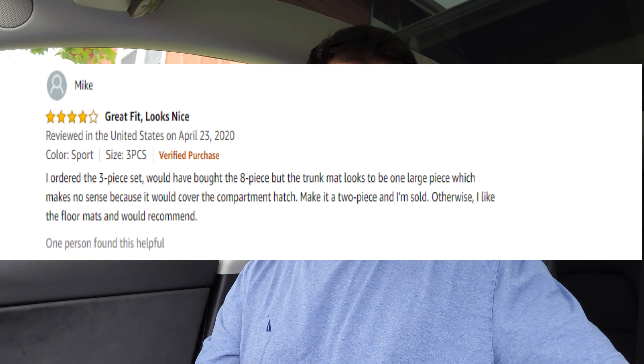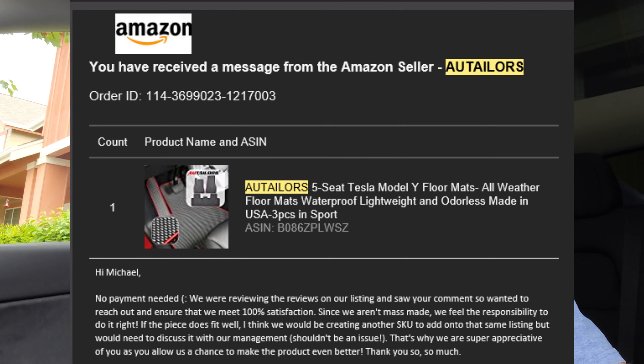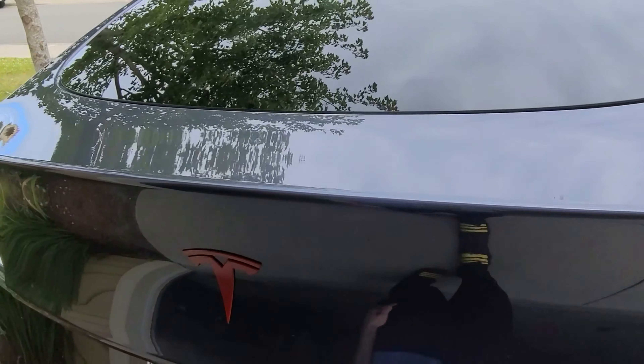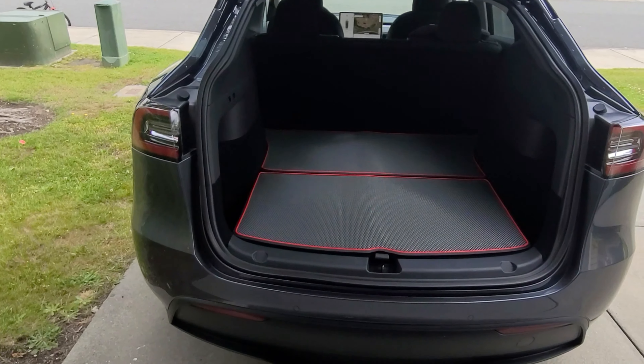They're gray with a carbon fiber weave and a red trim, and as you guys know my car is gray with red trim, so they're perfect for me. If you're not a fan of the red, they have a black trim option too. But one thing I mentioned in that video was that I didn't purchase the trunk mats, because it was just one giant piece that would cover both compartments in the trunk under the hatch — I didn't see the point in that. A lot of companies making trunk mats do that one solid piece, which kind of defeats the purpose of having those compartments.